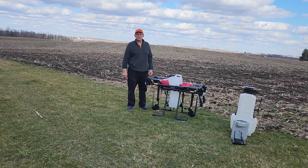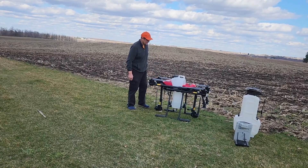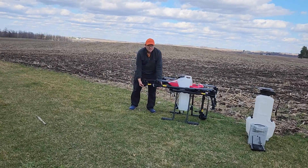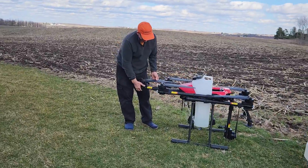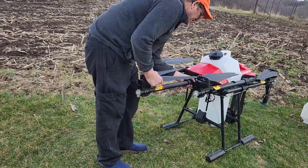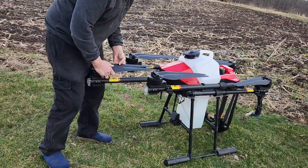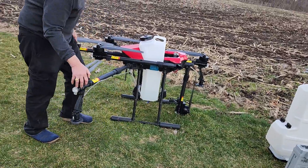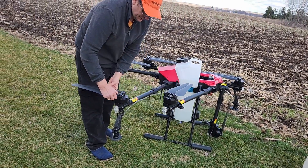The drone is foldable for easy transport. To unfold the drone, all that we do is bring up the arms, put them in place and screw in the arm lock on each arm, and unfold the propellers. Let's take a look at this.